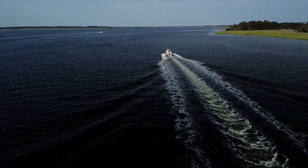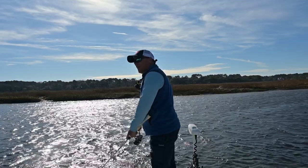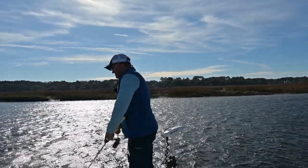Up until this point, I've only used the drone to do B-roll for the videos — to find fish, take some pictures, post on TikTok or YouTube. But we were having a tough, tough day. It was windy, and we hadn't even seen a bait fish.